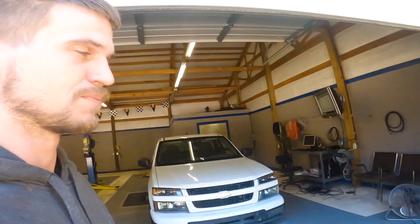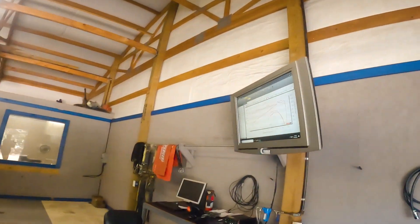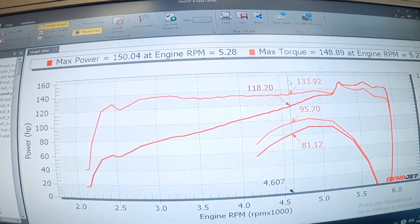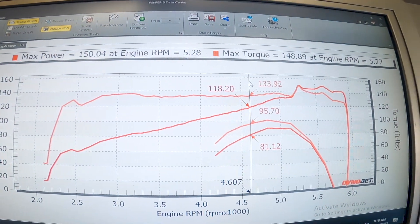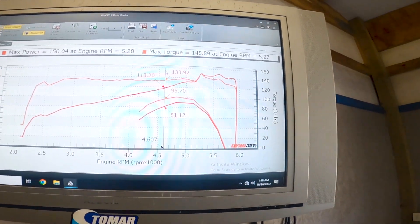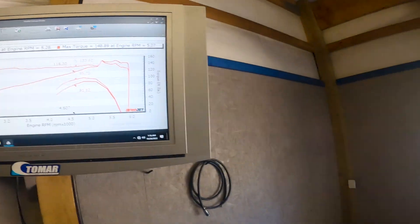We'll look real quick — this is what it had last time we were here: 150 horsepower and 148 on the torque. That's what we had last time, with that weird spike where it didn't get into power enrichment late.